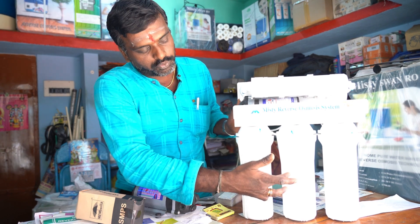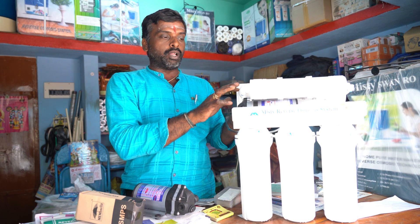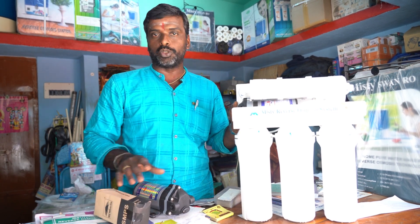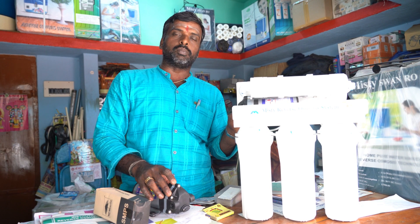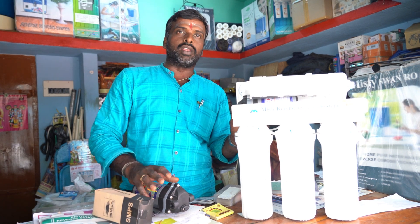There is a carbon filter — this is a normal spun. You can use it as a post carbon filter. This is the last model — we can use all the automatic system, full automatic. With the Aqua brand, it's UV. This is the normal type of model, with a motor adapter. If this is my brand, we can use any other models.